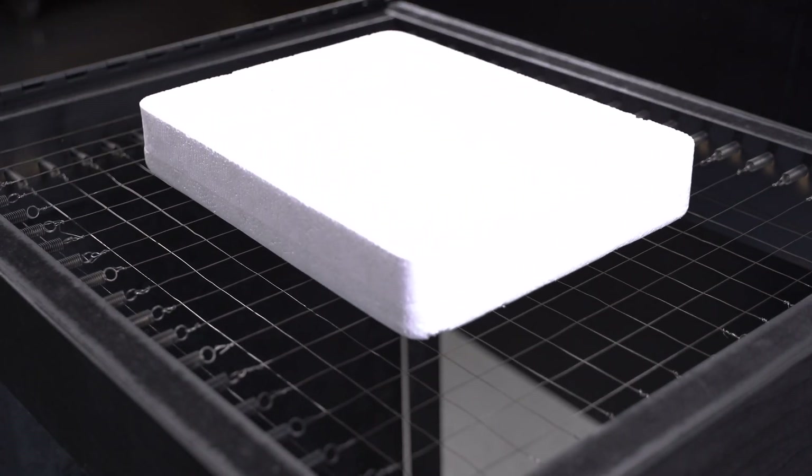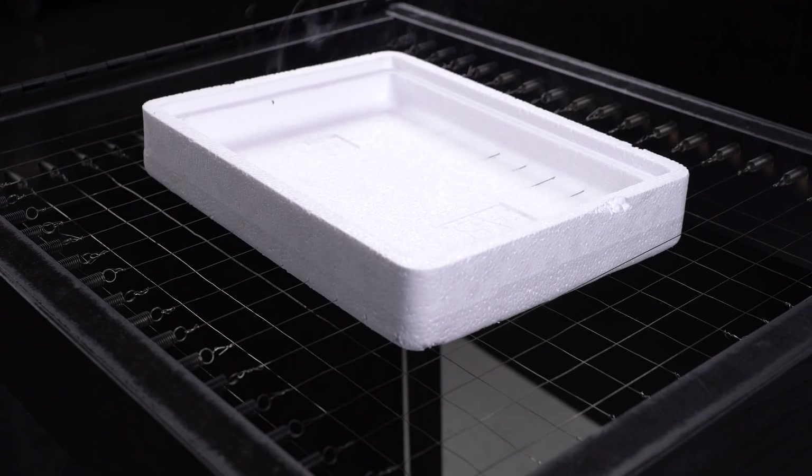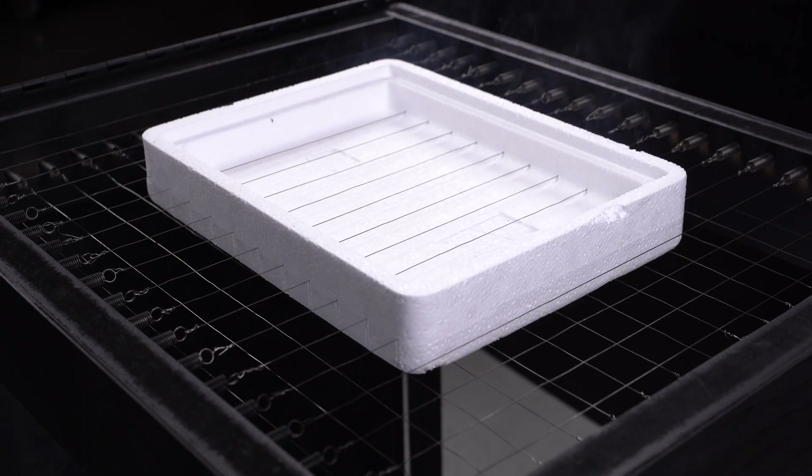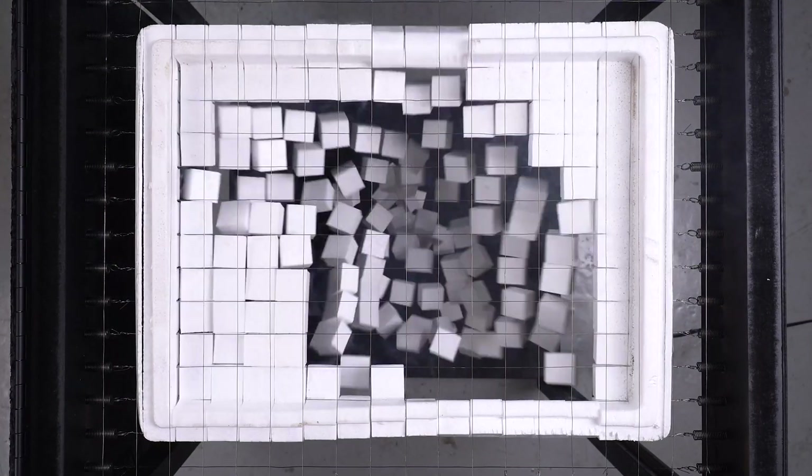I made a styrofoam cutter. Styrofoam used to be hard to throw away as recycled waste, but now it can be easily put in a bag. It's so beautiful to see it cut. Let me show you the production process.